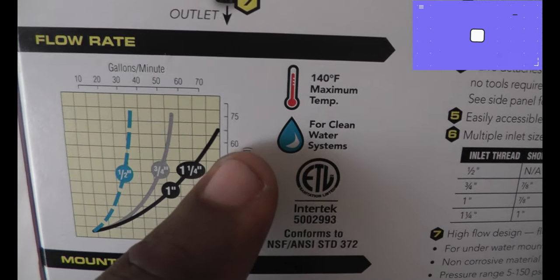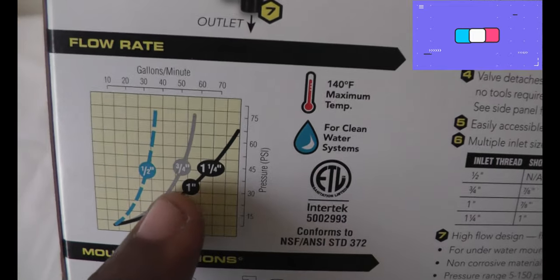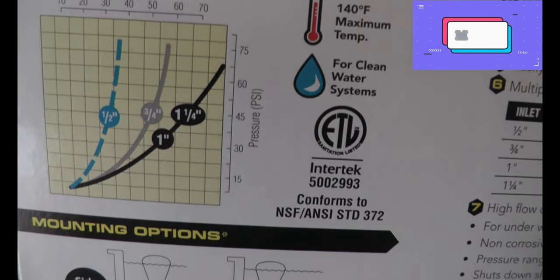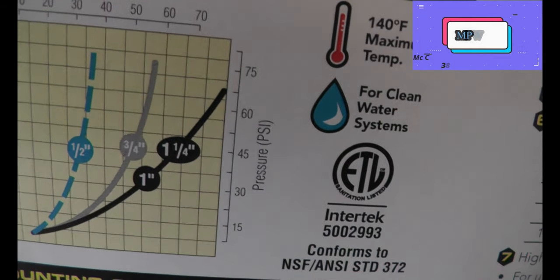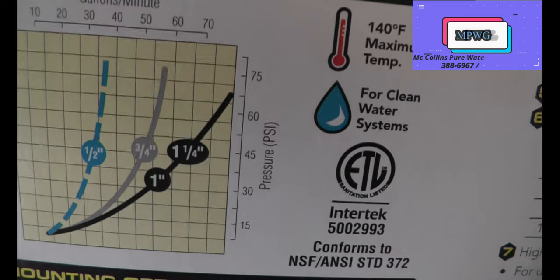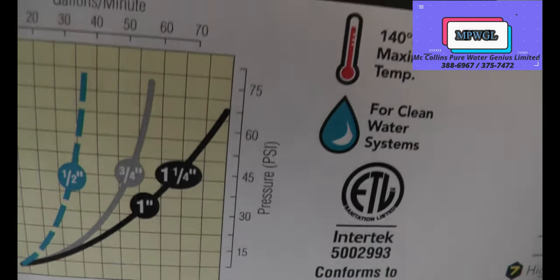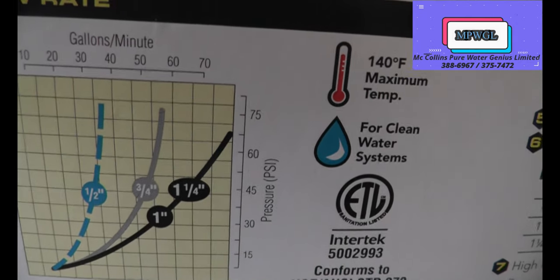At about 60 PSI you're getting about 35 here, and the higher up you go in size - which is the three-quarter, the one inch, and the inch-and-a-quarter - as you can see in the chart, you're able to get much more flow. So if you're basically getting at least 60 PSI from your source location, you'll get the best flow.